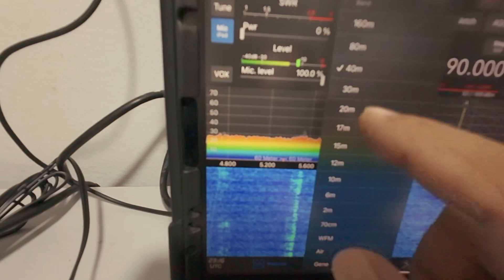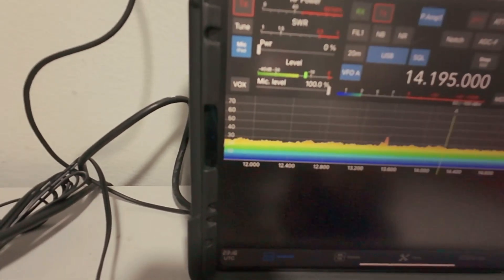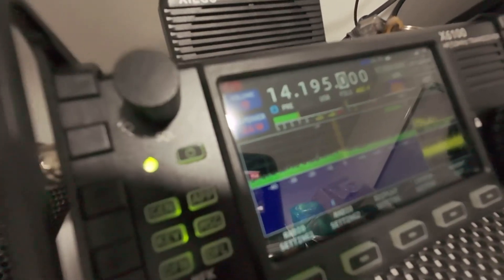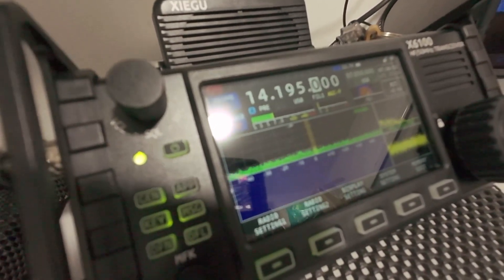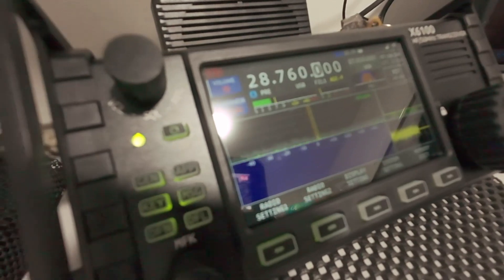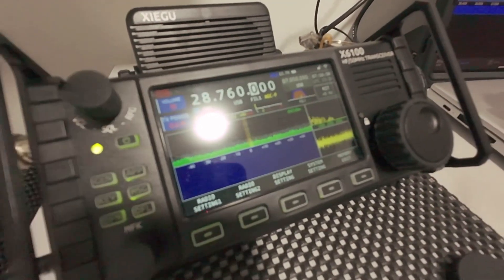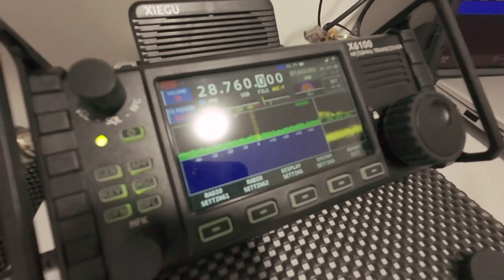I want to change to another band — the 20 meter band. There, it's changed on my radio. I want to change to the 10 meter band. There is a change on the radio also — it changed so fast, even connecting this software using Wi-Fi only.